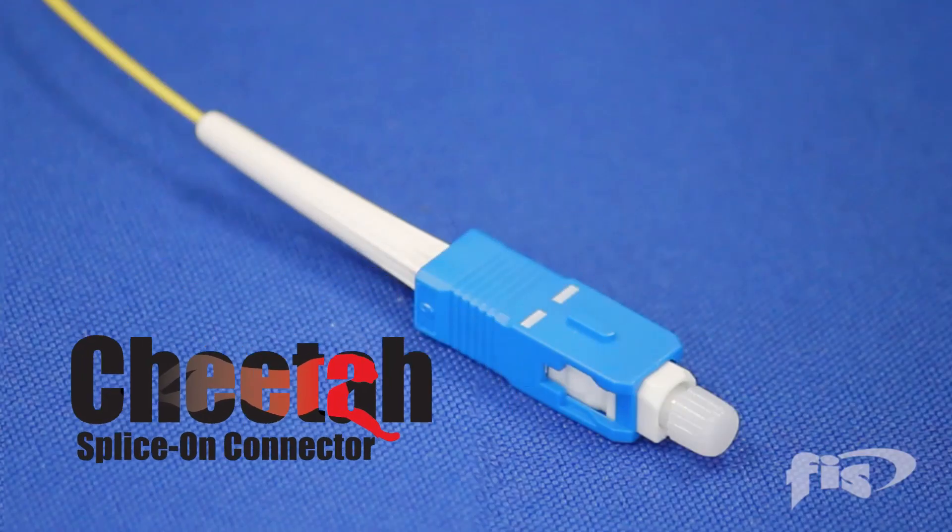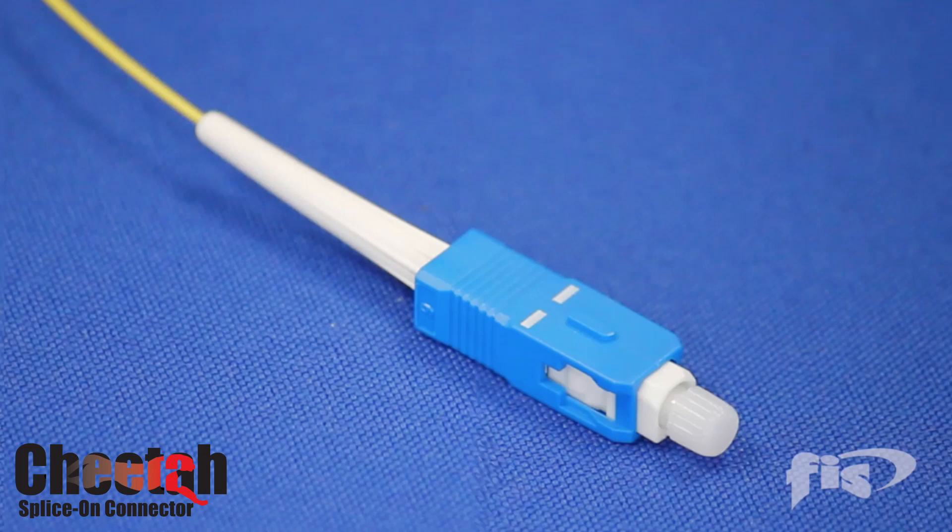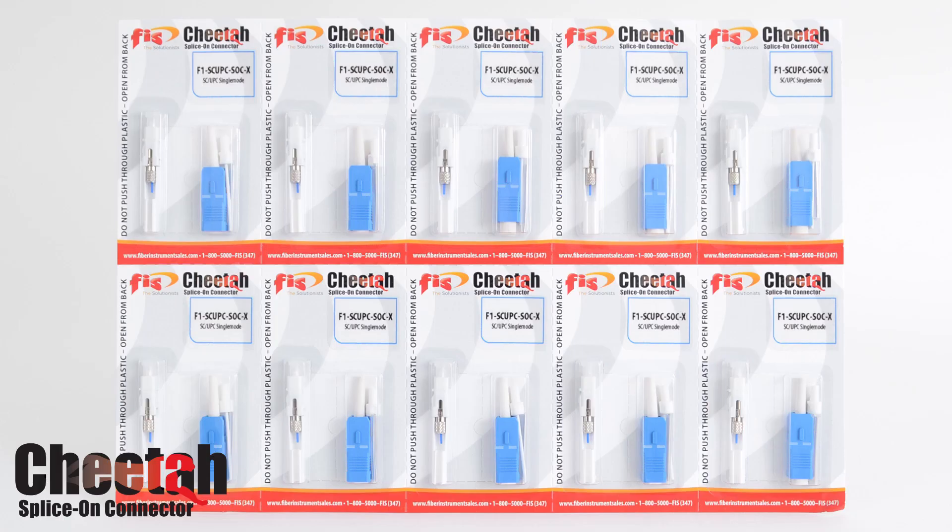The Cheetah 900 micron splice-on connector is one of the industry's leading value solutions for terminating fiber optic cables, both in the field and in the office or shop. You will find the Cheetah is easy to use and provides very good value. The Cheetah SOC starts out with a factory terminated pre-polished connector and a factory cleaved 900 micron fiber stub.